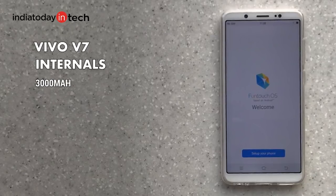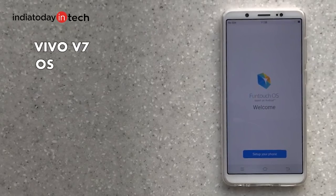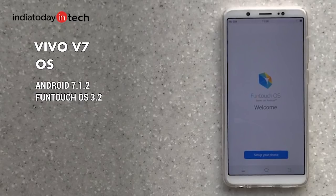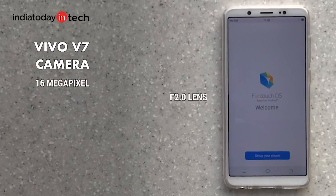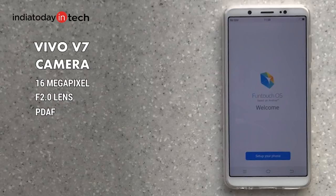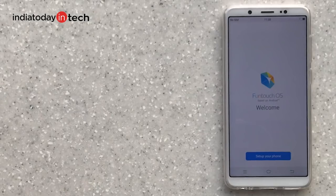The phone packs a 3000mAh battery, which is smaller than the 3300mAh battery on the V7 Plus. It runs Android Nougat 7.1.2 out of the box with Vivo's own FuntouchUI on top. At the back it has a 16 megapixel camera with f/2.0 aperture and face detection autofocus, while at the front it has a 24 megapixel camera also with an f/2.0 aperture.